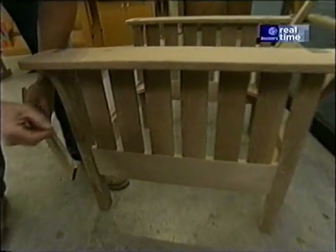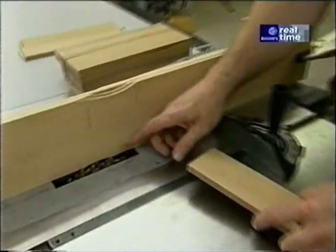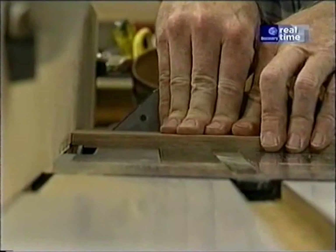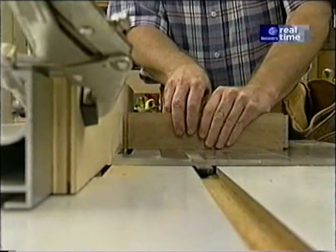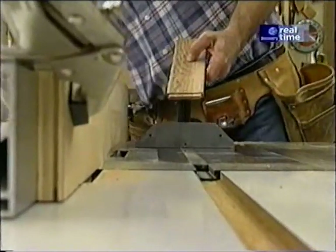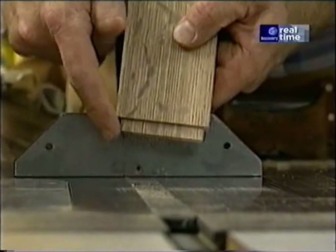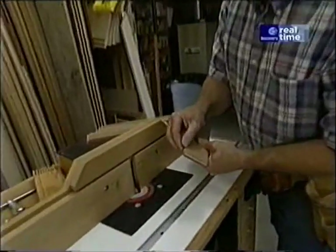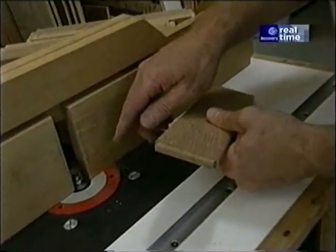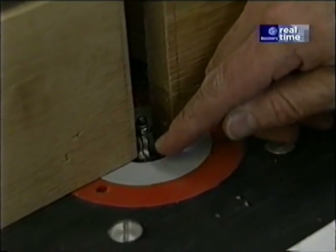Now I'm ready to make the side slats. I start out with oak that's been planed down to 7/16ths of an inch thick. I've set up my stacked dado head cutter in this sacrificial fence to make the tenons — this way, one operation makes the shoulder cut and the cheek cut. After raising my dado head blade just a little bit, I'm able to complete the edges of each tenon. I want to remove the sharp edges of the slats. To do that, I'm using an OG bit in my router table — I'm just using the very tight radius area of the bit.